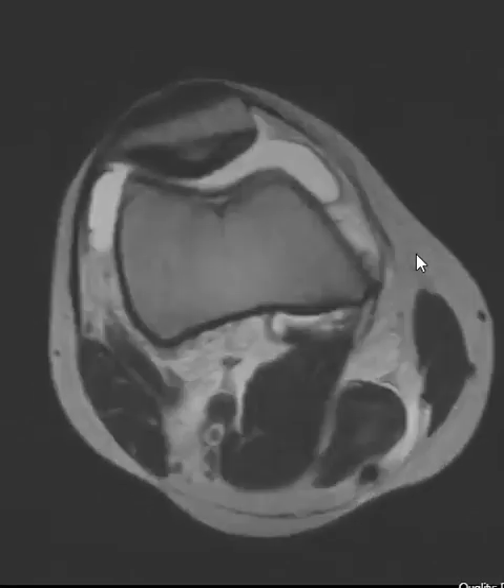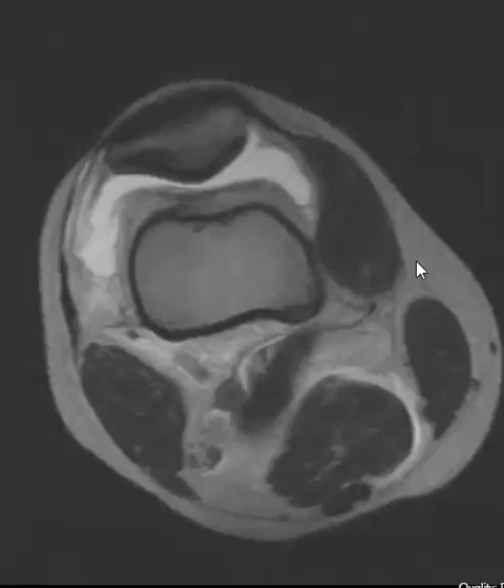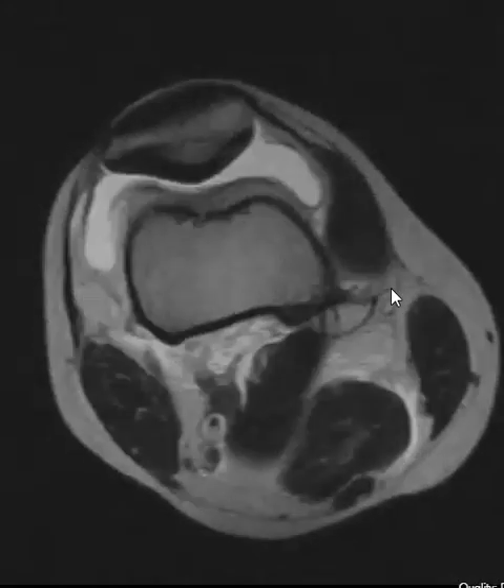Hello, this is Dr. Gay from FirstLockMRI. This is a patient who injured their knee yesterday — a younger guy who was playing around on a scooter and it slipped out from under him and he had some funny injury.